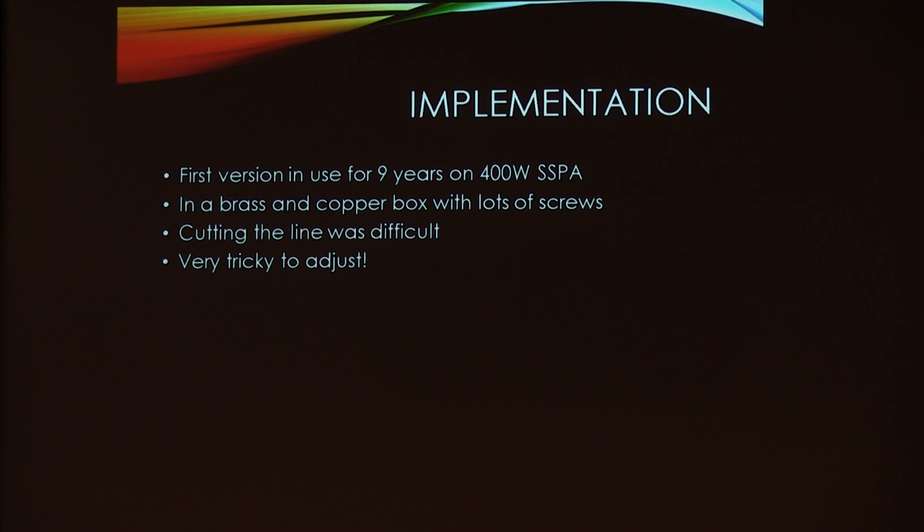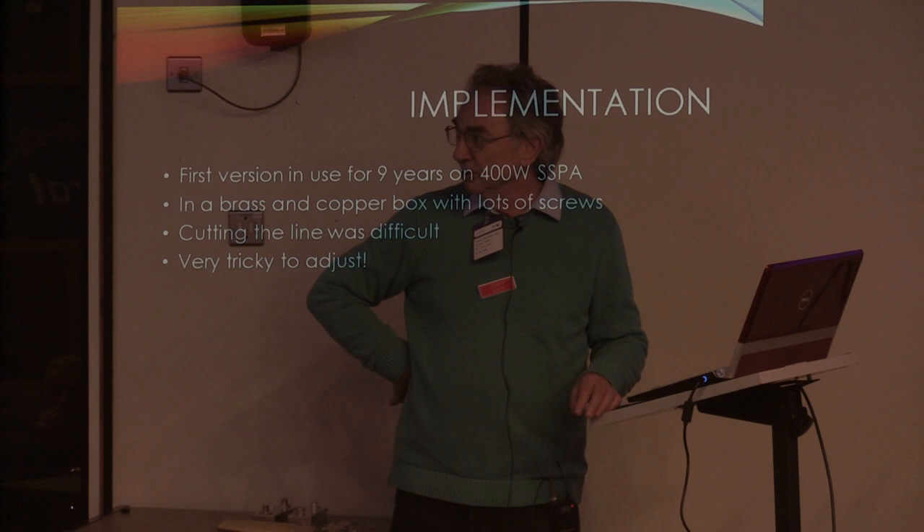The first version has been in use for about 9 years on my first generation big PA on 23cm. It's in a big brass and copper box with lots of screws, built in what I call traditional microwave manner. Cutting the line to the right shape was a real pig of a job to do.